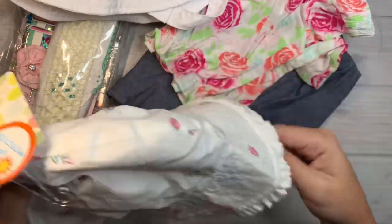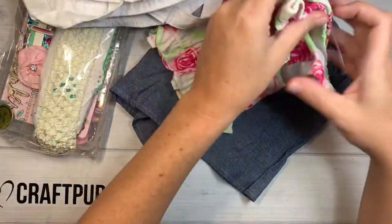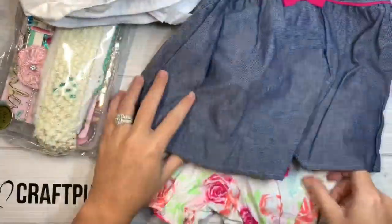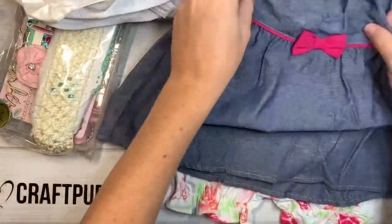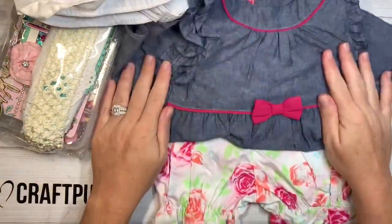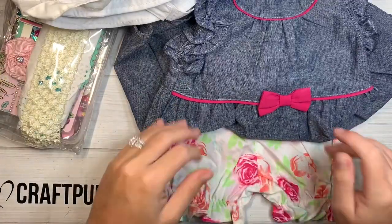And they have UV protection too — perfect. Oh my gosh, look at these little shorts and look at the little top to go with it. How cute, Lynn. Thank you so much, that's so sweet of you — sending baby girl some cute little outfits.